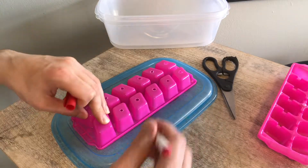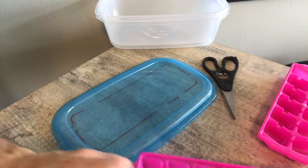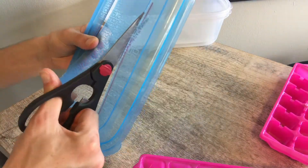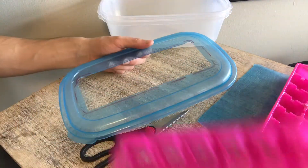You're going to start by tracing this tray on the lid of your Tupperware container and cutting out a hole in that area to allow the ice cube tray to sit within the lid and have access to the water below.